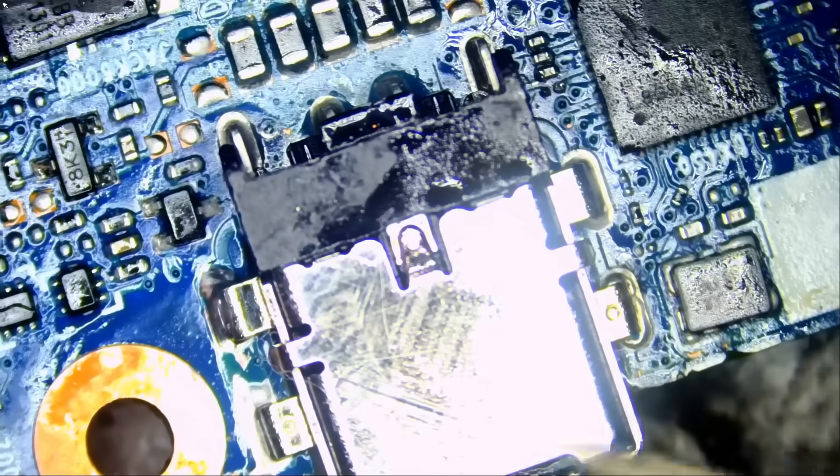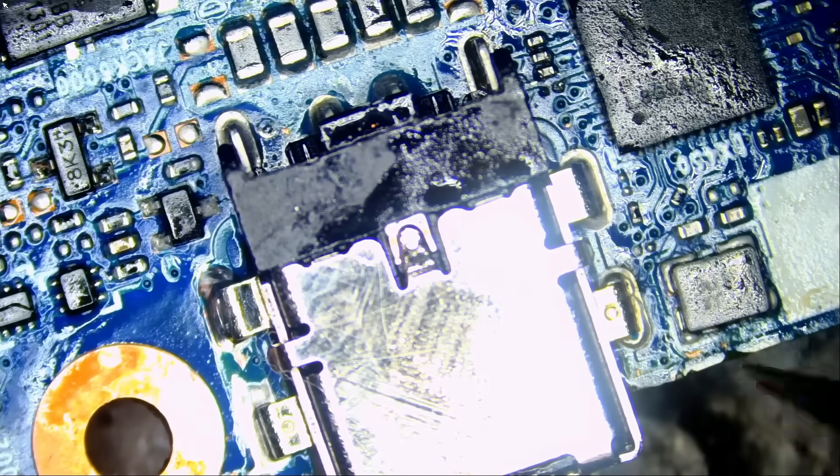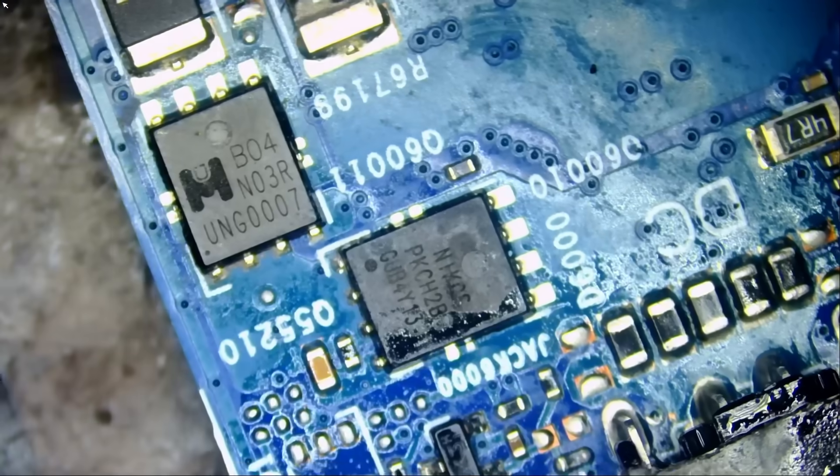The customer said the charging connector and the chip were replaced. I do not know if there was a need to replace the charging connector, but if that chip was cracked or blown, then yes. The most important thing right now is we have a short circuit — where is it coming from?